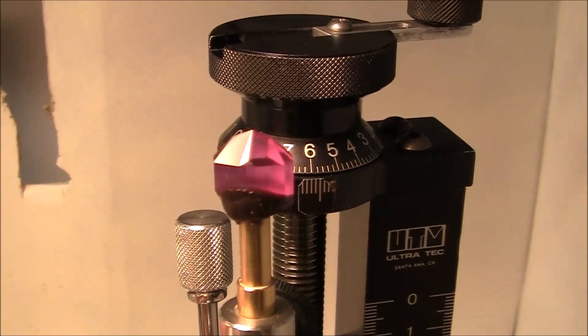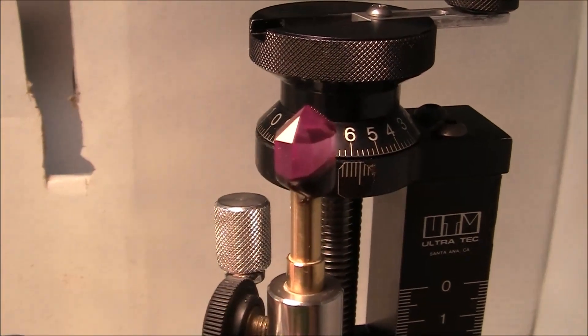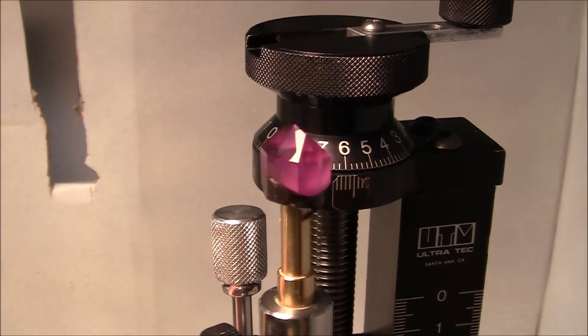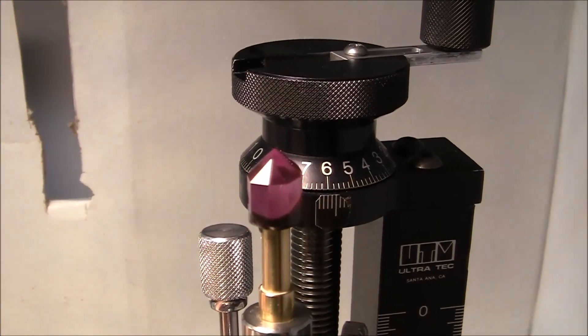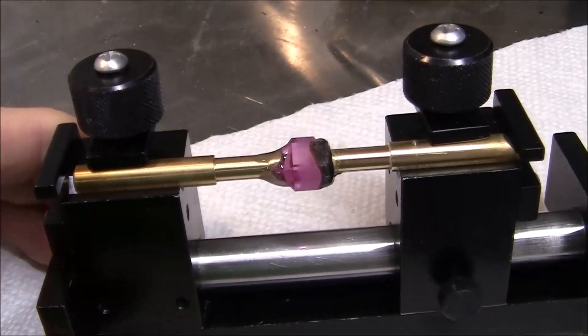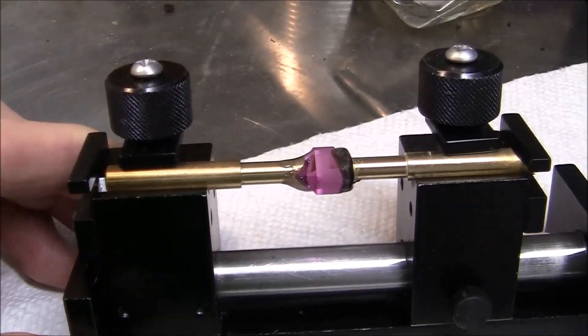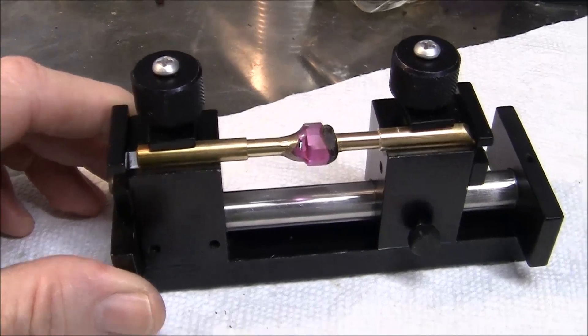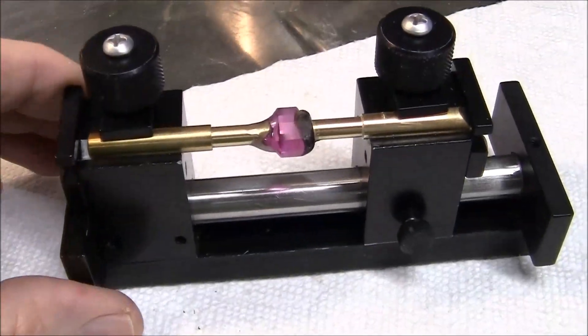I've finished the pavilion polishing and I'm ready to transfer the stone. The stone transfer is now complete. Once the epoxy glue dries — in 24 hours I'll start cutting the crown of the stone.